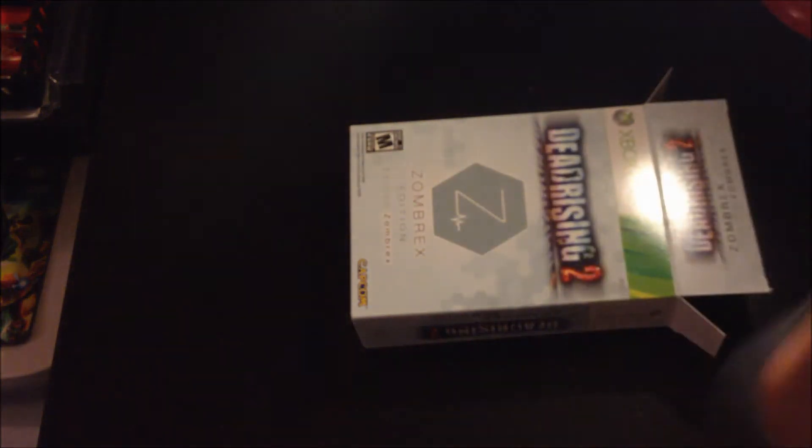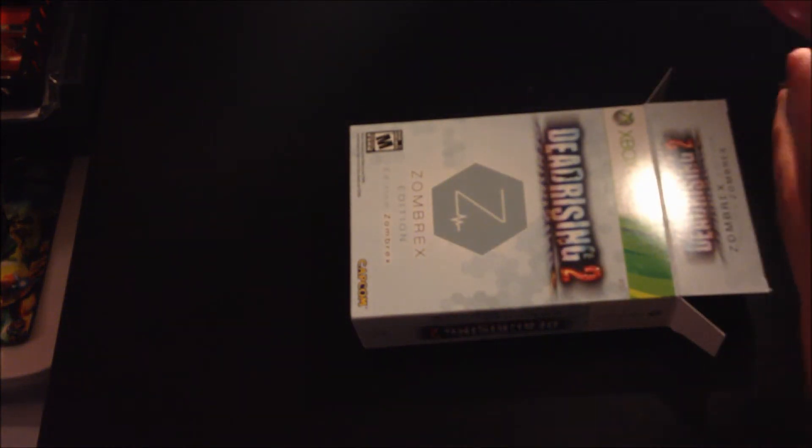The last thing in here is a folded up piece of paper — I thought it was a poster, but it is actually a Zombrex book, the Perspectus 2010. I wish this wasn't all folded up, but I guess they saved money by folding it into the box instead of making a bigger box. That's pretty cool — it has all this information on the drug like it's a real drug, which is funny.